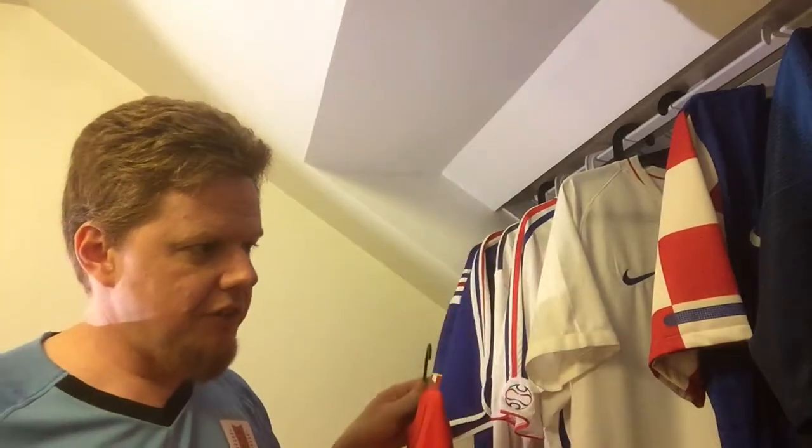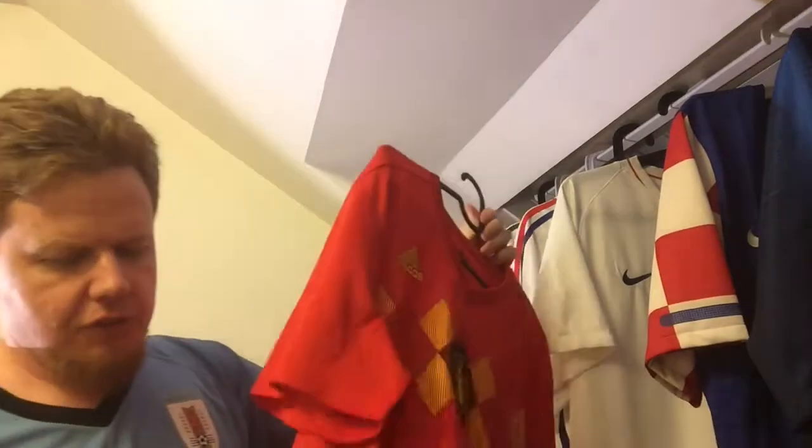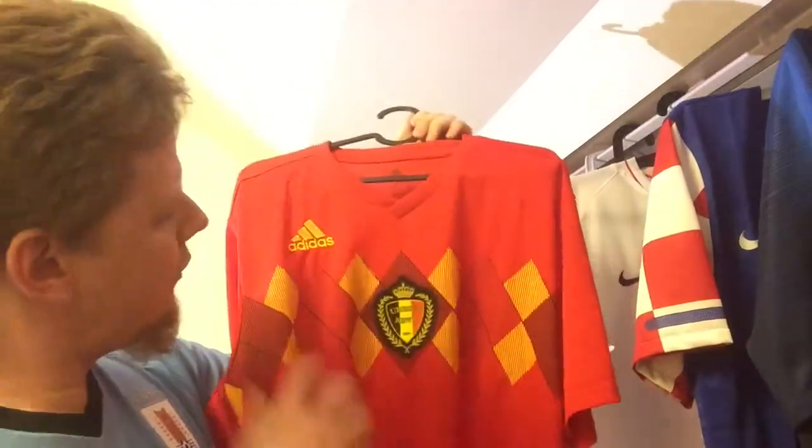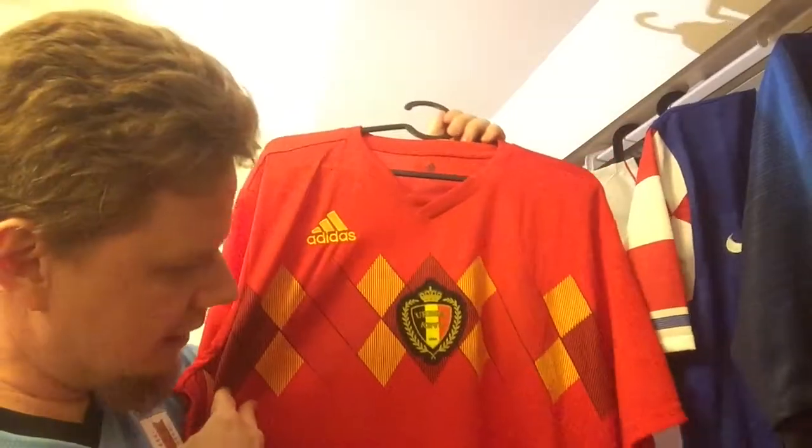It's a typical Adidas fabric — not as smooth as the classic Nike fabric, it's a little bit rougher, but it wears nice. I also like that on this one they really went with the three stripes down the sides in a darker red tone — in fact, almost the same tone used for the red, which is also slightly darker.